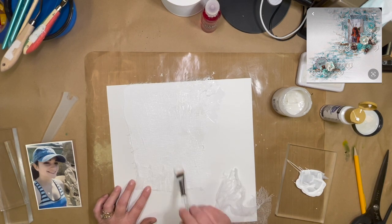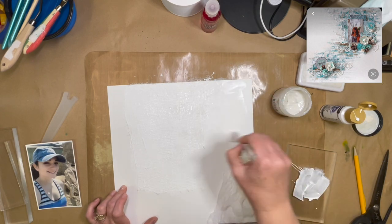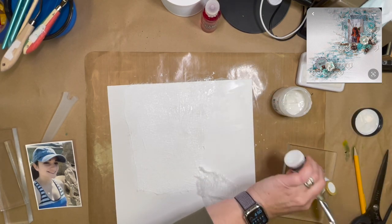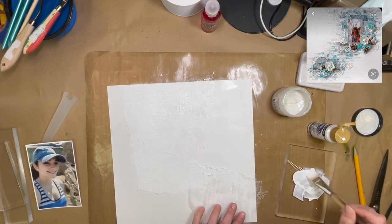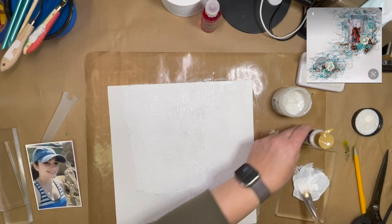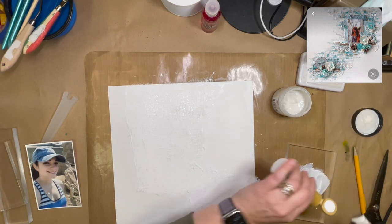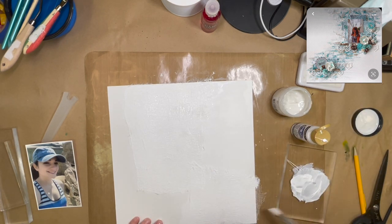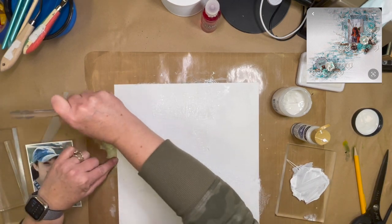I recommend just doing one layer of your cheesecloth on your paper, because I did it with multiple layers on a different layout and it shows up a lot. If you want it to show up a lot, that's fine, but in my particular case it didn't blend well with the plain paper. Even though it's just one layer here, I don't want my paper to be completely flat and then all of a sudden go into this textured bit where the cheesecloth is — I want it to blend a little nicer.